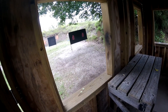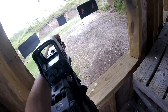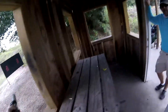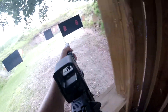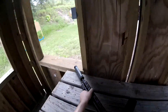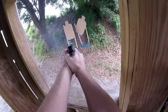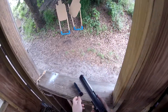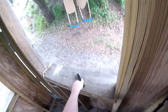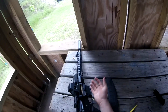Sure! Everybody's ready. Standby. All right, if you're finished, unload and show clear. See your chamber? Slide forward, pull the trigger, holster. Seven. All right, grab your rifle. All right. Thank you.